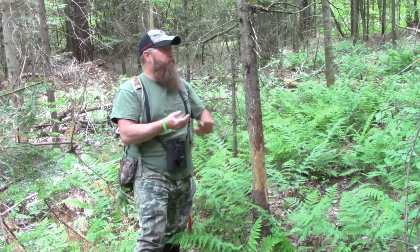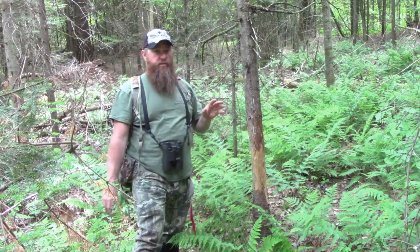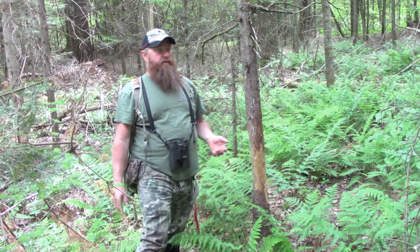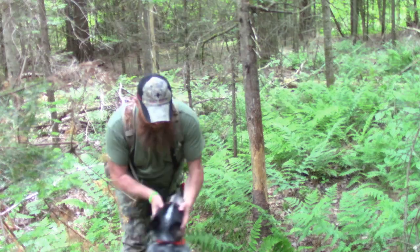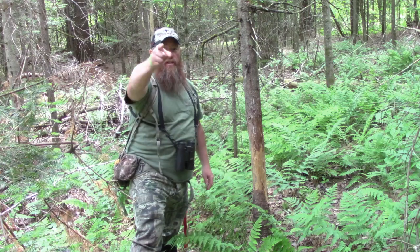Hey guys, it's me Rob. Today's June 14th. I am beat. We just did almost an all-nighter catfishing trip. Got home at like 4 and slept till 11. I had to get out and do some stuff. Me and Chance is with me today, and my lovely wife Diane is with me too. She's actually running the camera.